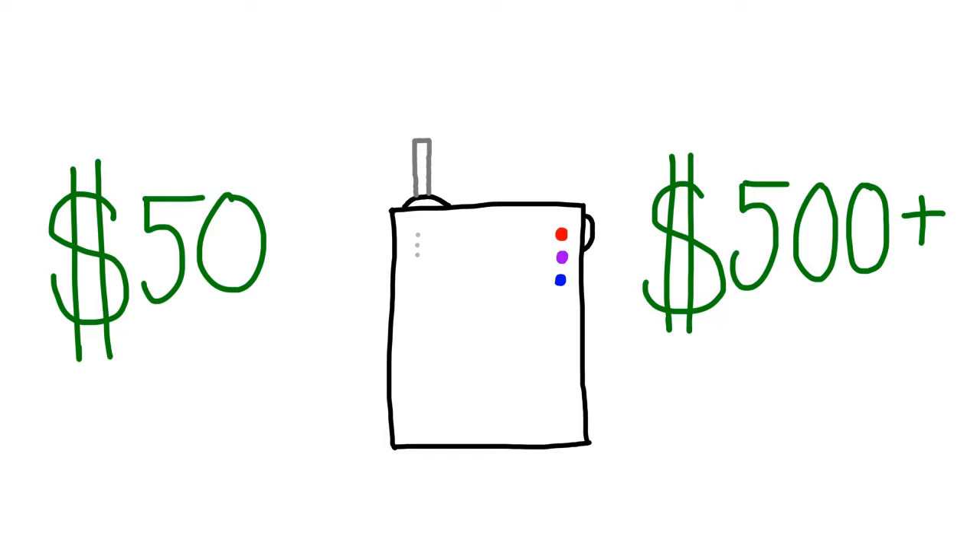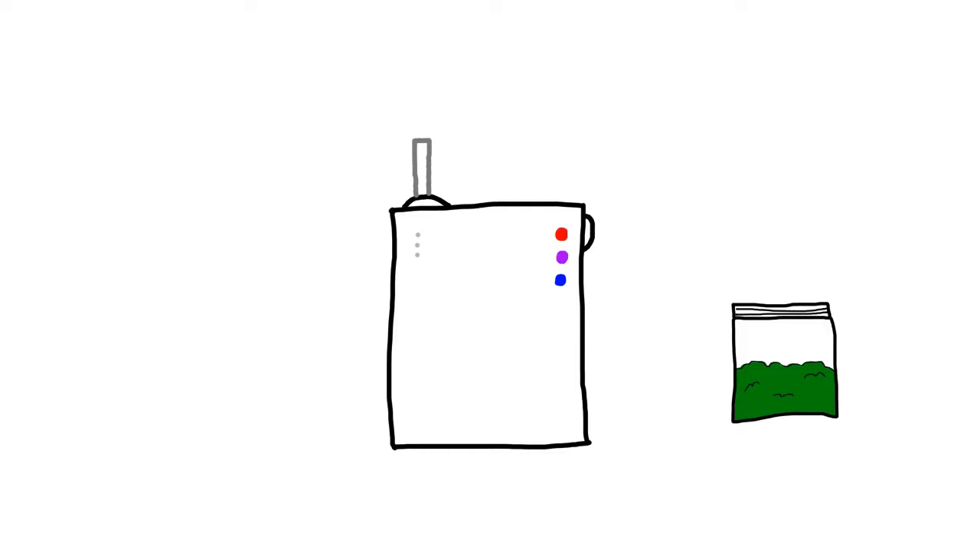These devices can range from $50 to upwards of $500. I personally have the Flower Mate V5.0S, and it's absolutely amazing — it only cost me about $75. With devices like these, there are so many positive aspects, such as being able to cook your flower to a certain temperature — and note I said cook and not burn. They're also healthier for your lungs since it's vapor instead of smoke, and they have little to no odor and are portable, among tens of thousands of other benefits.